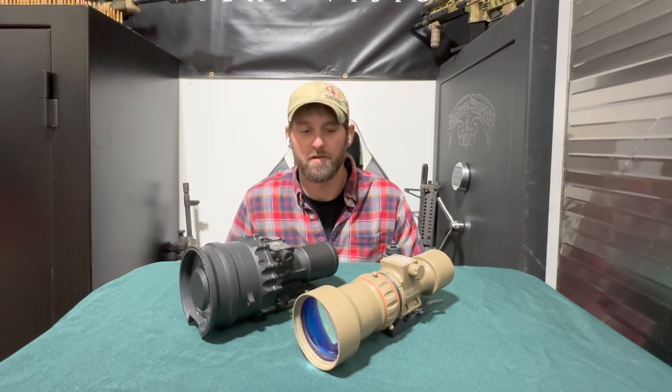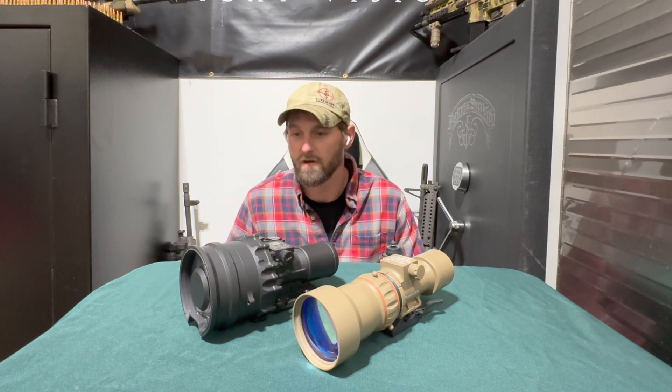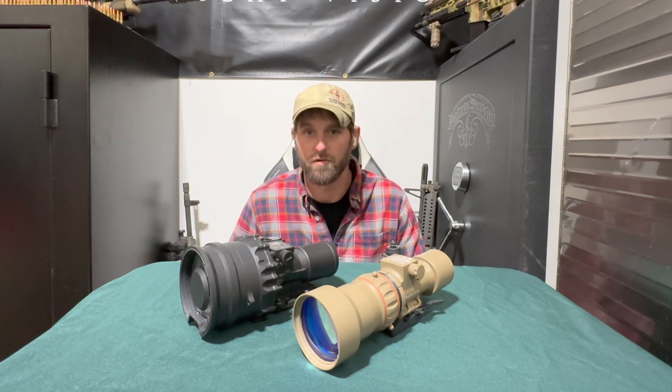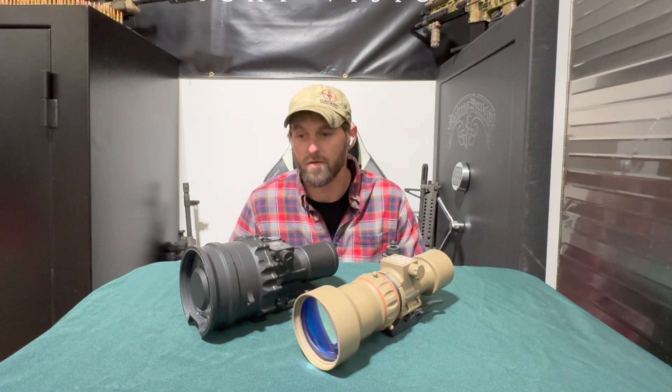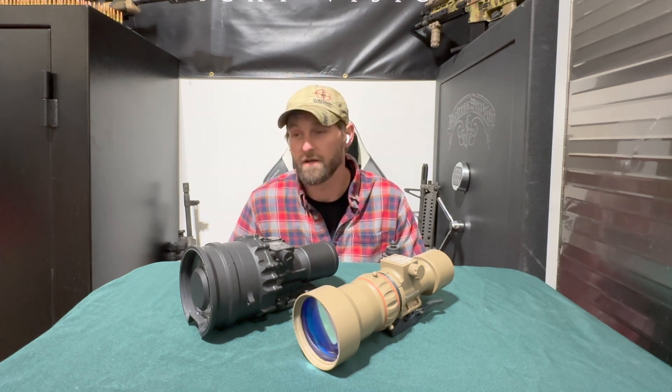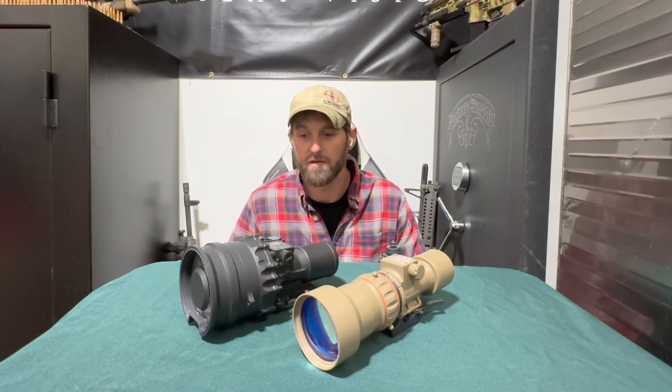I hope this video helped highlight the differences between these two platforms. One final note: even though the PVS-27 performs slightly better in extremely low light, both units can benefit from a good illuminator — they're all going to need it at some point. If there's another difference you want to know about, or another video on clip-ons or optics you'd like to see, drop a comment below. Give me a call or send an email if you have questions. Thanks for watching!